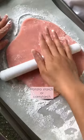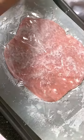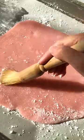Now you want to use a lot of potato starch or corn starch and flatten the mochi into a square, then cover it with plastic wrap and put it in the fridge for 20 minutes. Once chilled, dust off the excess starch.